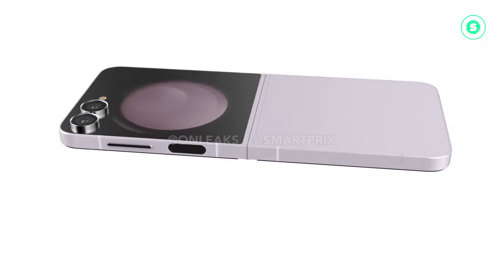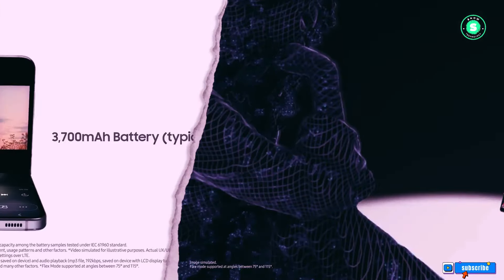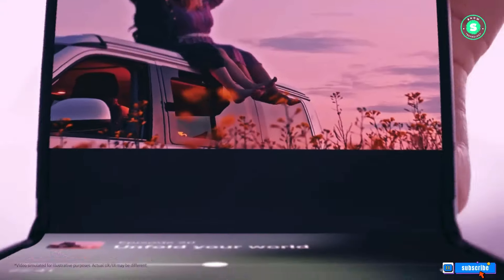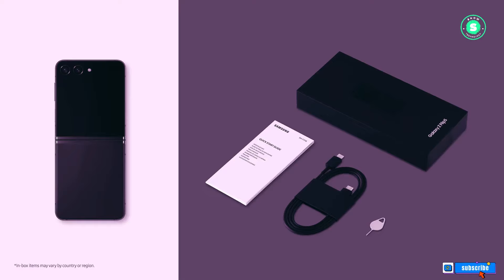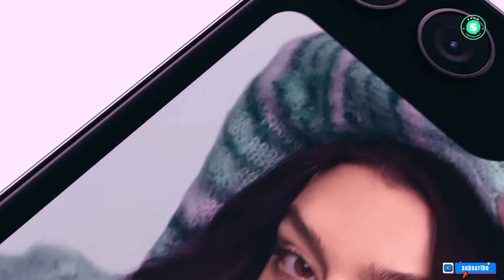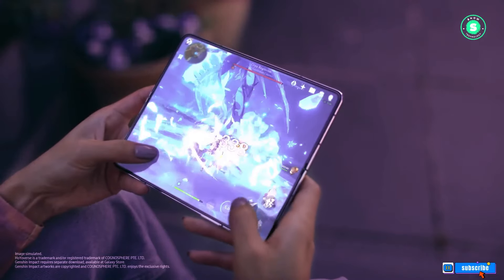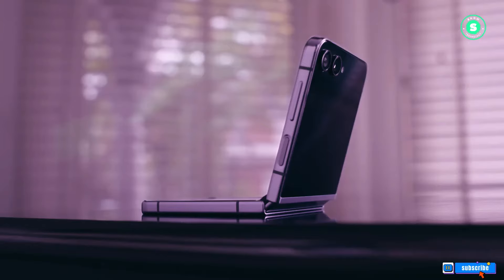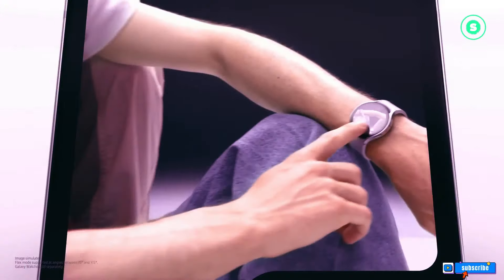The Samsung Galaxy Z Flip 6 promises to be a game-changer in the world of foldable smartphones. With its enhanced features, improved battery life, and commitment to long-term software updates, it's clear that Samsung is dedicated to refining and perfecting the user experience. Stay tuned for more updates as we eagerly anticipate the official release of this innovative device. Remember, the future of smartphones is unfolding, and it's more exciting than ever.